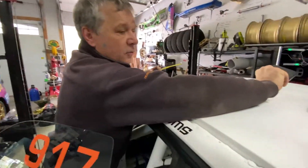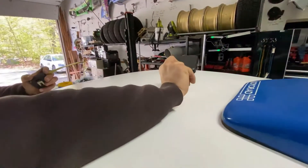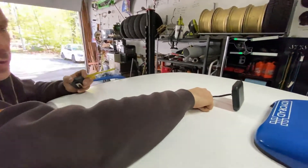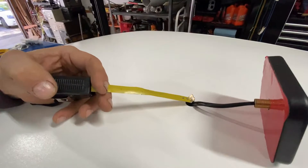Today we are installing the ReadySafe Permanent Kit. First thing we are installing is the antenna on the roof. You have to drill a hole in the middle of the roof.